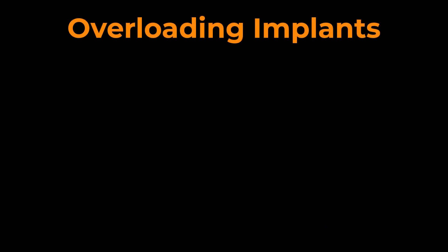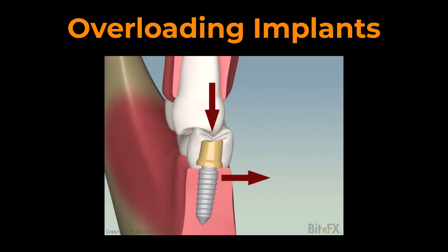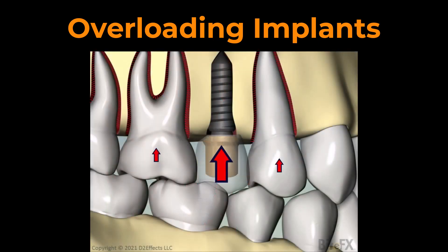There are several ways an implant can be overloaded. For example, if the implant is inserted at the wrong angle, so it experiences off-axial forces. But we're just going to look at how the crown is designed relative to the other teeth in the mouth.